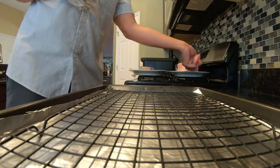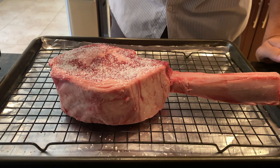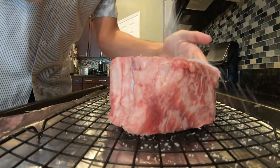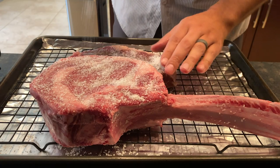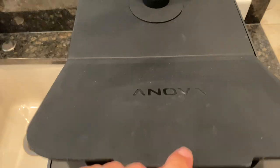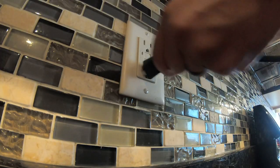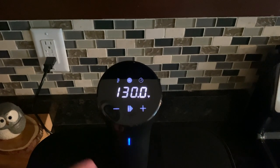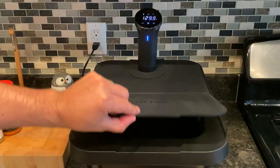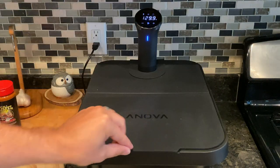To get the party started, take your steak or steaks, put them on a wire rack, and apply a lot of salt — don't go easy on it. Hit it on both sides with kosher salt and put it in the wire rack inside your fridge for at least two hours. Make sure you get your water bath going about 30 minutes before that first two-hour timer is done. Set your Innova Precision Cooker to 130 degrees Fahrenheit. Once the steak is done dry brining, bag it up, vacuum seal it, and drop it inside the Innova Precision Cooker's water bath and let it go for three hours.